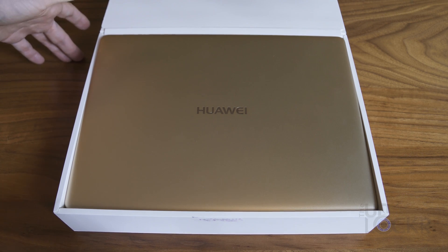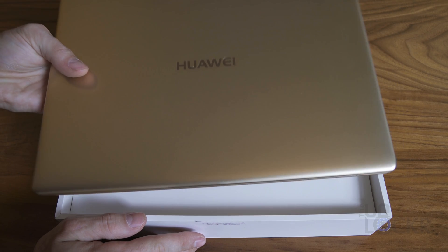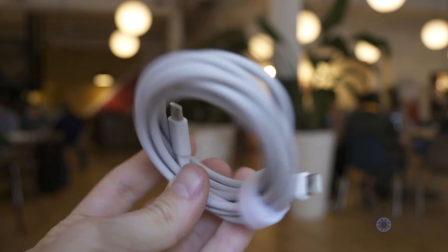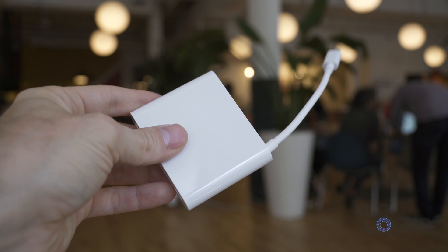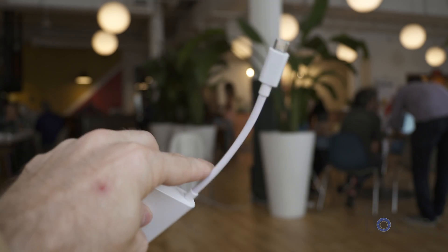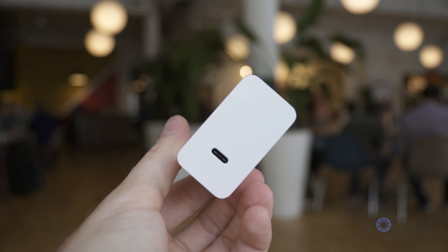First up, we have the box. Inside we are presented with the laptop itself, which we'll get to in a bit. Under that we have two boxes. In the first one we have the USB-C to USB-C cable used to charge the device, as it only has USB-C ports for power, and a USB-C dongle that allows for DVI, HDMI, and another USB-C port that's kindly included. In the other box we have the charging brick, which is actually pretty small.